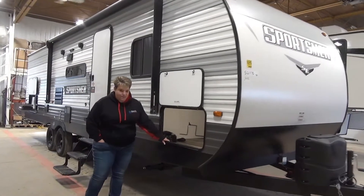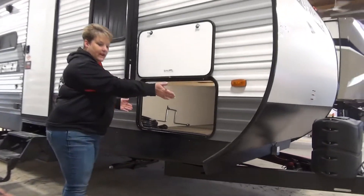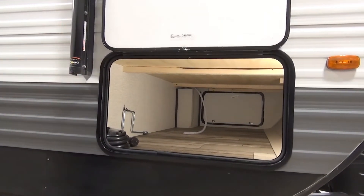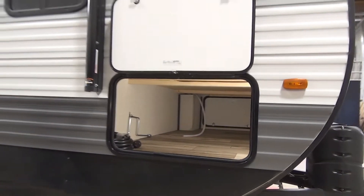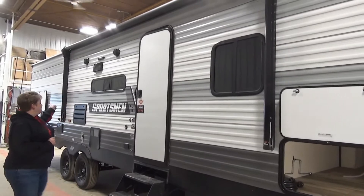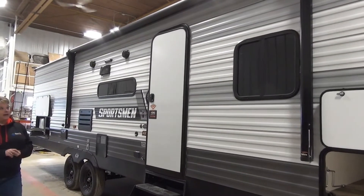We've got your nice pass-through storage, nice wide cargo door opening and totally unobstructed in there — lots of space for all your camping goods. There's a power awning that spans a good distance of the trailer, so a nice long power awning there.